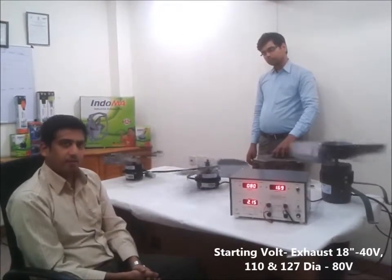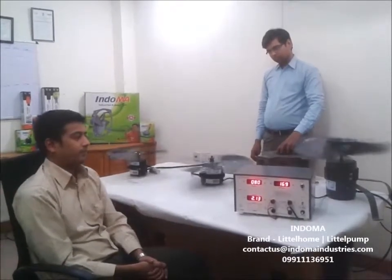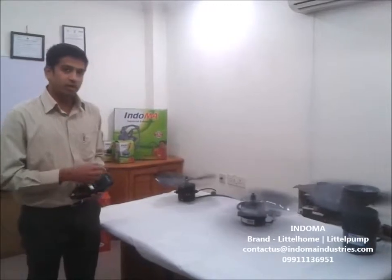The next test that we will be conducting is going to be the RPMs at different speeds. In this video, we will be testing the RPMs for all three motors.